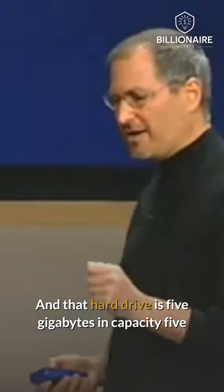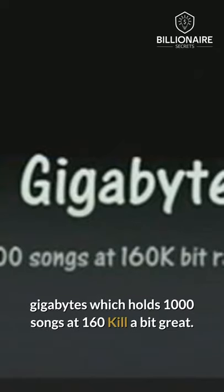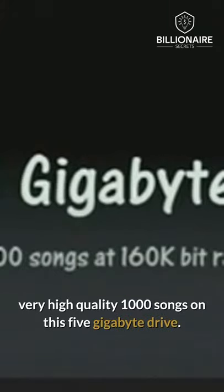That hard drive is 5 gigabytes in capacity, which holds 1,000 songs at 160 kilobit rate, which is a very high-quality rate of MP3 compression — 1,000 songs on this 5-gigabyte drive.